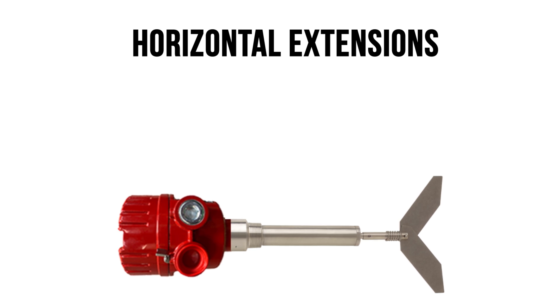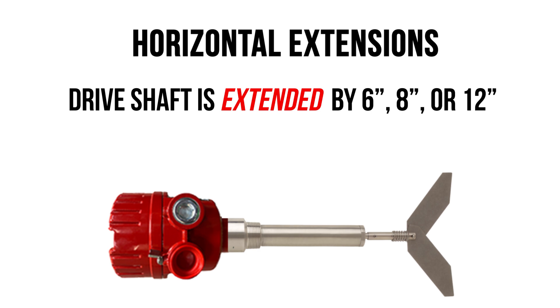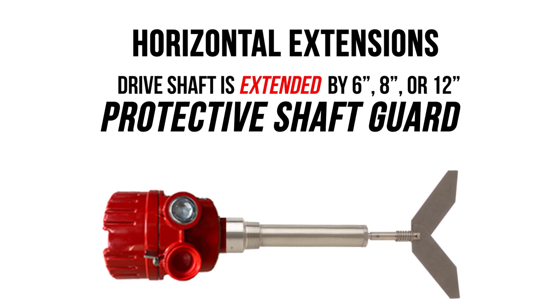Horizontal extensions come in handy if you have bins with thick concrete walls. The rotary drive shaft is extended by 6 inches, 8 inches, or 12 inches through a protective shaft guard.